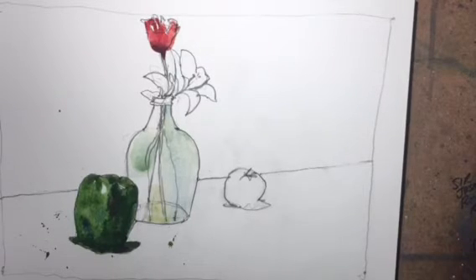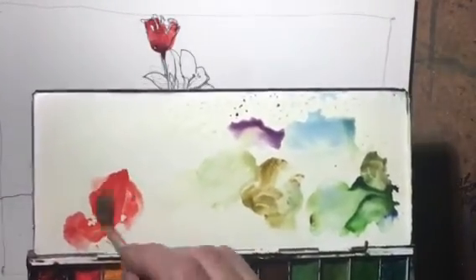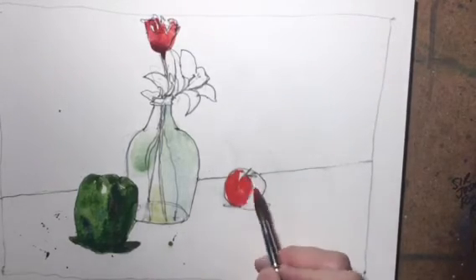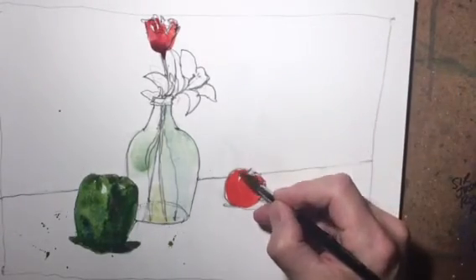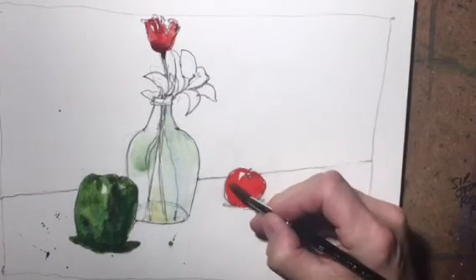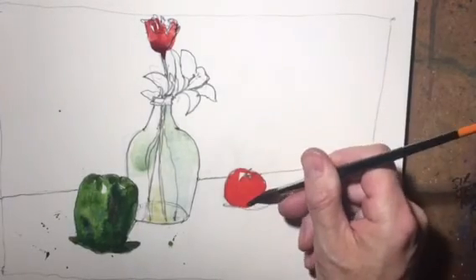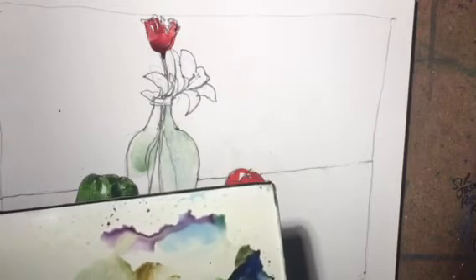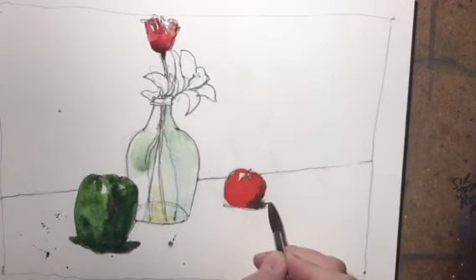We're looking pretty good - we have some nice beautiful color on the paper here. Let's go in with some more cadmium red and do the tomato. For the tomato, we'll leave a highlight on the top, so I'll leave a highlight up here. I left the highlight on the top of the tomato, then I'm going to go in with a little bit of green and blue for a shadow on the right side. We'll do some raw sienna for the shadow and a little bit of that blue and green to tie in that shadow.